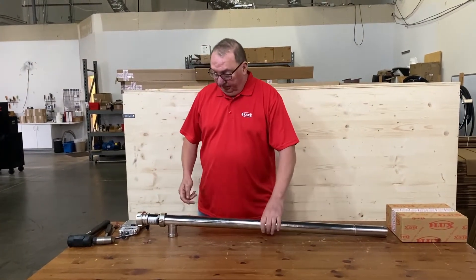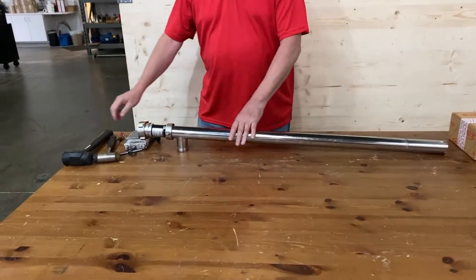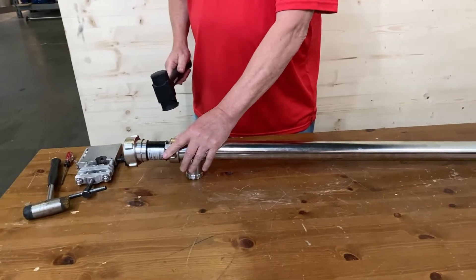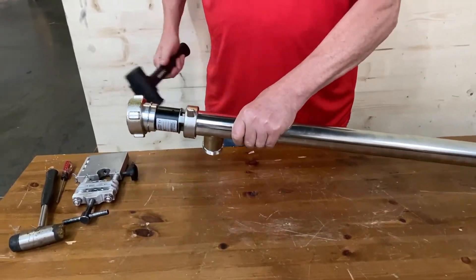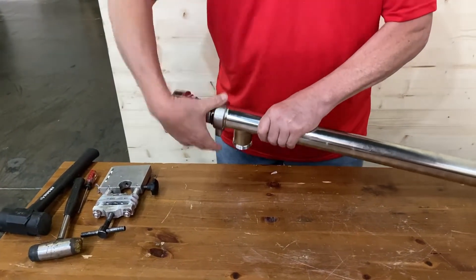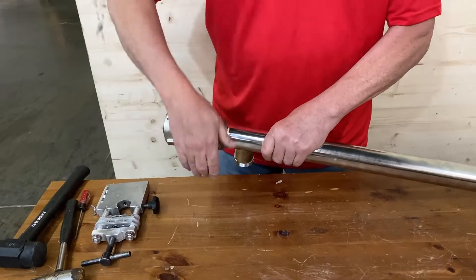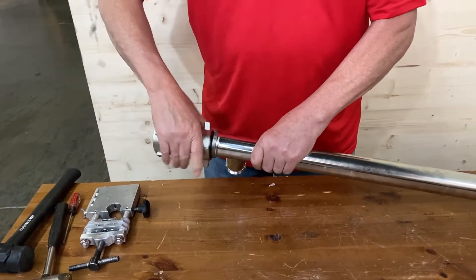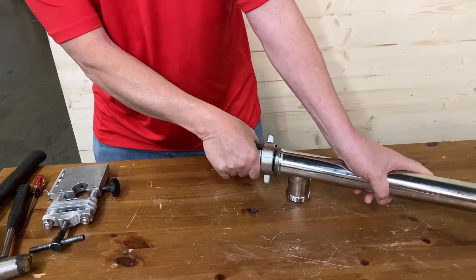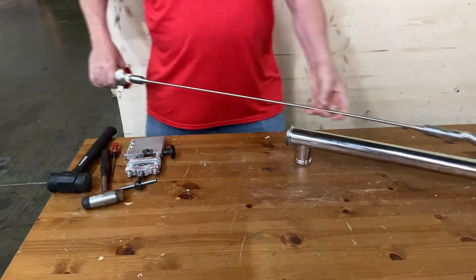First thing you have to do — I'm right-handed, so I'll just put it to my right-hand side. First thing you have to do is loosen up this nut. You hit that and unscrew it. Once you get the nut unscrewed, you just hold on to the outer tube and pull the inside out of the pump.